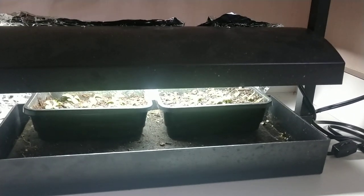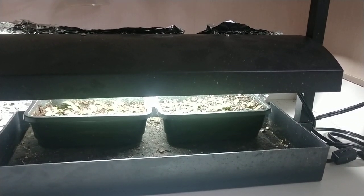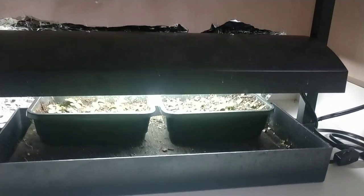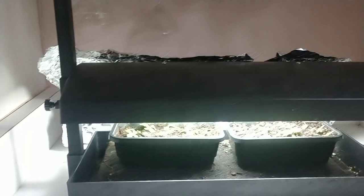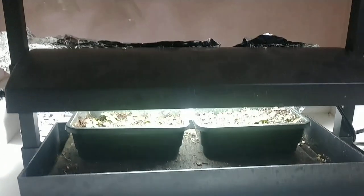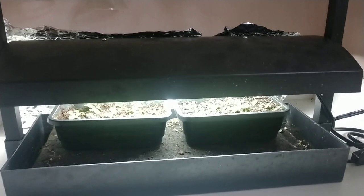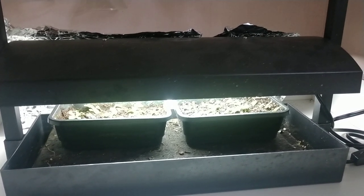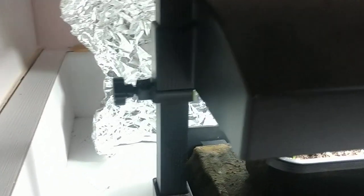Hey guys, what's going on? This is a Sunday update here in January. What I got here I just want to show you — I don't think I've shown this before — here in my kitchen, just kind of tucked away in a little cubbyhole, is another thing I use to start my seeds. It's not really a product review, I just want to show you the type of thing I think is really good for starting your seeds.